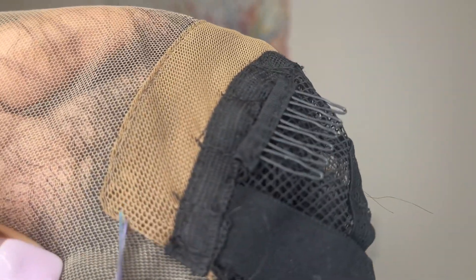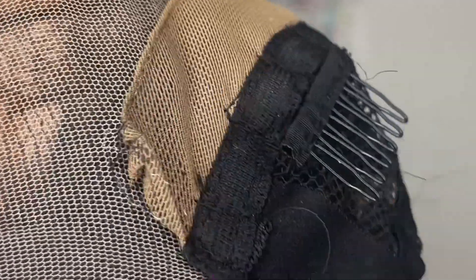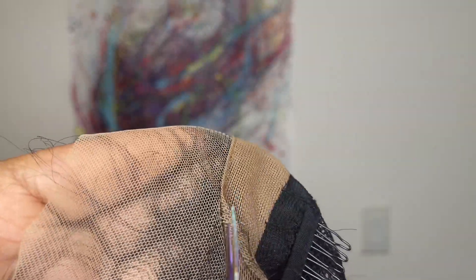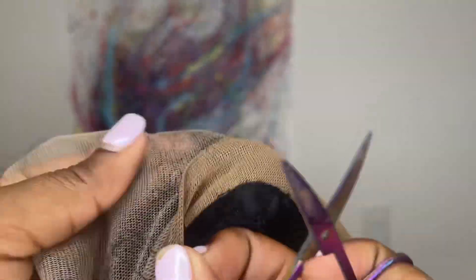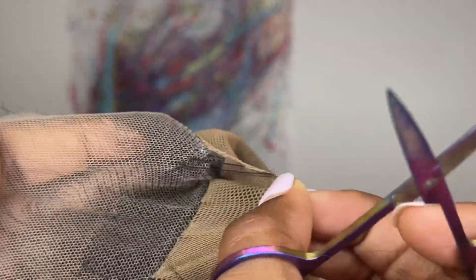I don't want to use the faux scalp, so I'm going to cut it off right by the ear tab. I go underneath the faux scalp material and lightly pick it up and start cutting a light, really, really light thin thread. I just keep cutting and then lifting. There's also going to be some hair attached to the faux scalp — I just cut right through that as well.